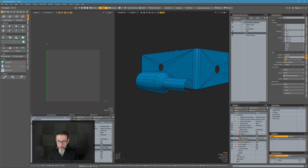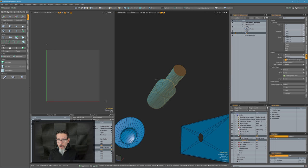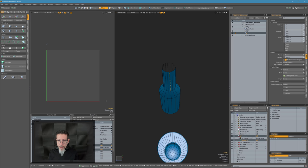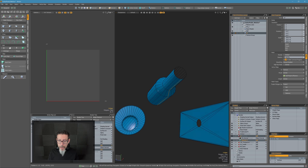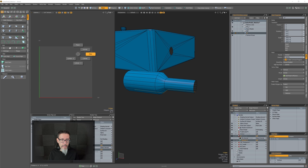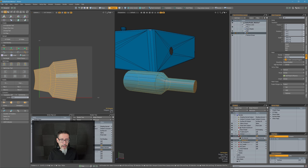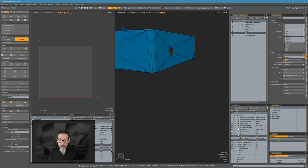We're going to put the seam on the bottom of this. One trick I do with unwrapping: I select the polygons I want to unwrap, hop into edge mode, select the edge where I want to put the seam, then fire off the unwrap — which is the same as the unwrap on the menu, nothing special. And I get a nice unwrap on that. Hide.